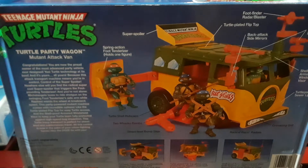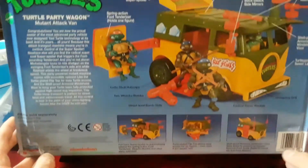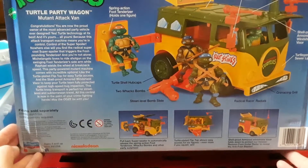It says Turtle Party Wagon and Mutant Attack Van. Spring action foot tenderizer, holds the figure, super spoiler foot finder, radar blaster, dual antenna machine guns, black attack side mirrors, turtle plated flip top, shell proof armored windshield visor, turtle sewer lights, radical racing radials, gear mack and grill, street level bomb slide, two wacko bombs, turtle shell hubcaps. I don't think the original vintage one I have is complete.